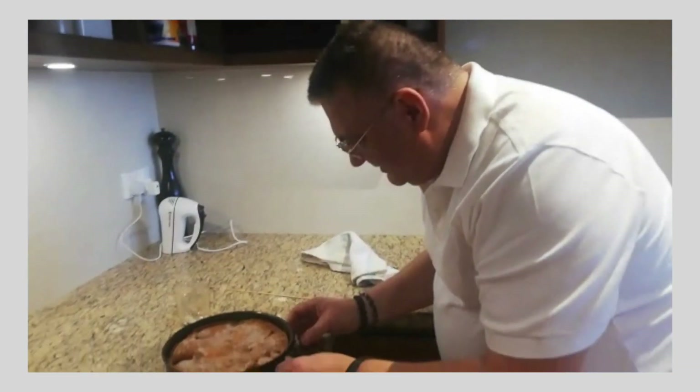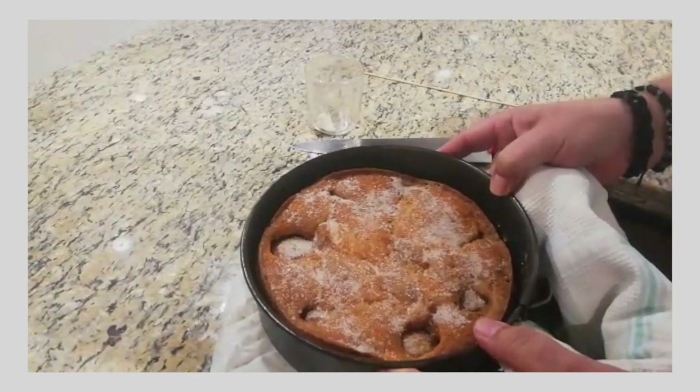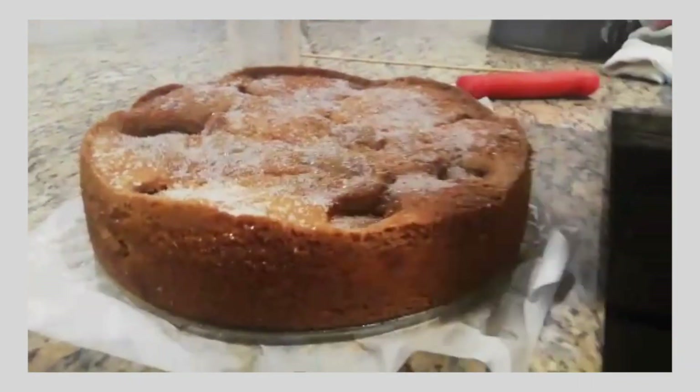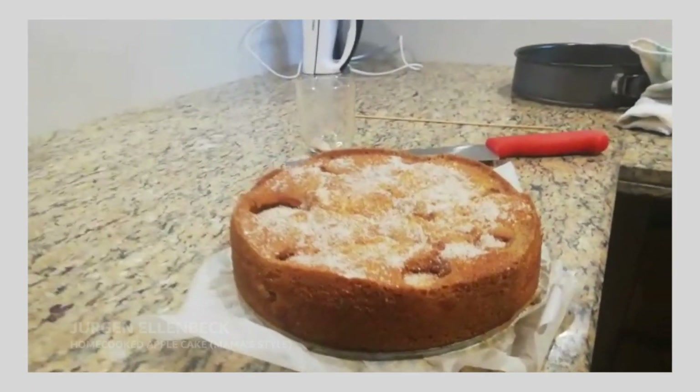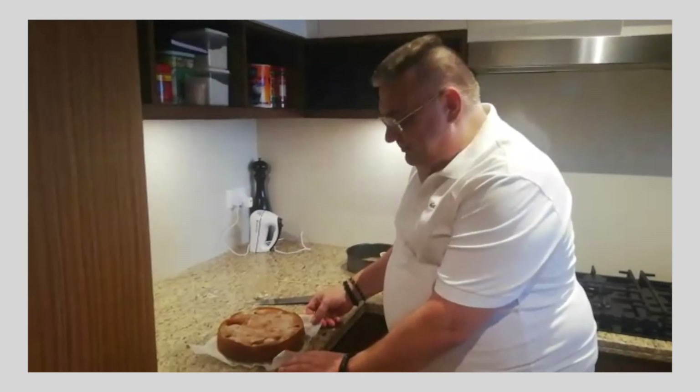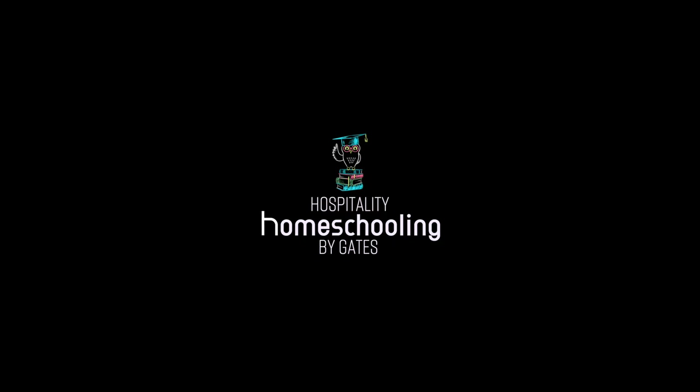We're going to open it. Mmm, perfect. That was our apple cake — Mama style. Thank you very much, and have fun with cooking at home. I'll see you next time. Bye bye!